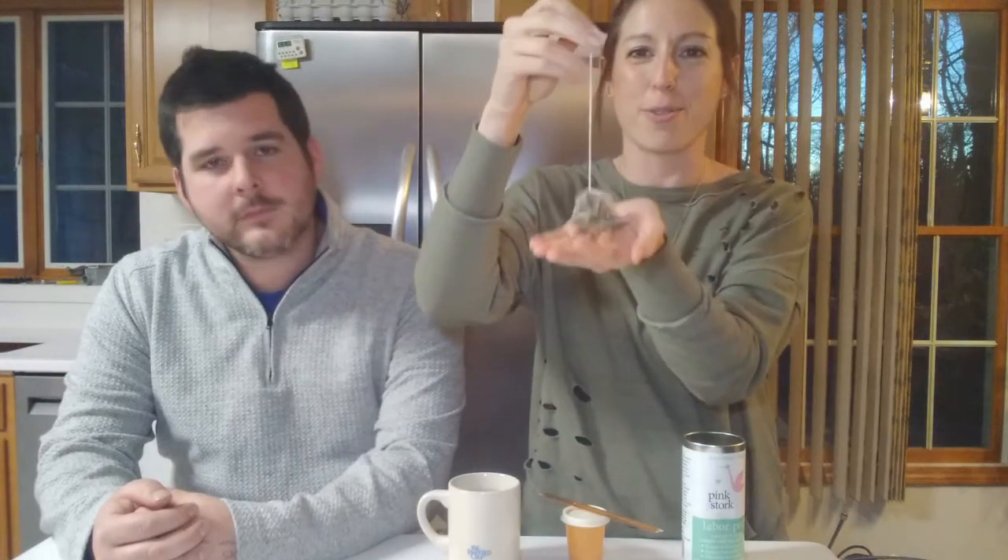So getting started, this will be super simple. We have Pink Stork Labor Prep Tea — I absolutely love this tea. You can use any sort of herbal tea that's made for pregnancy or for birth, but this one specifically has red raspberry leaf tea, which is probably the best tea you can do for yourself. It also has nettles, chamomile, rose hips, oat straw, and just a little bit of stevia. You can use anything with any of those blends. You could get fresh herbs or not, but I like Pink Stork because it's organic and it's super easy. They come in these cute little triangle pouches.